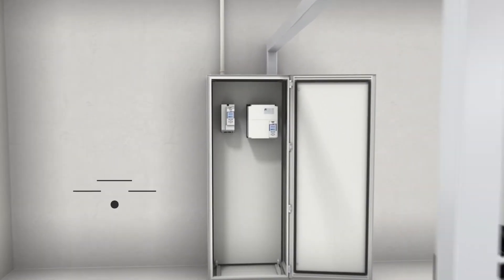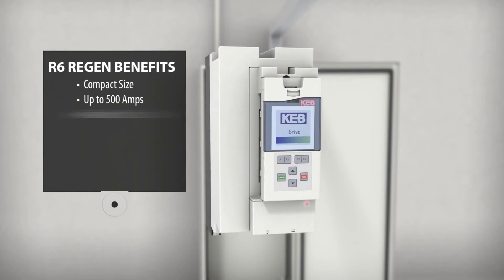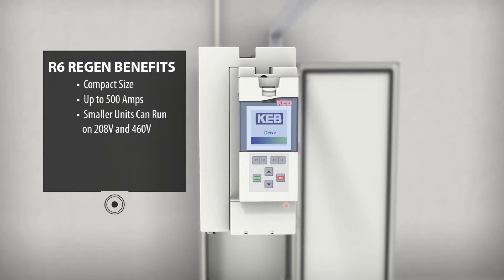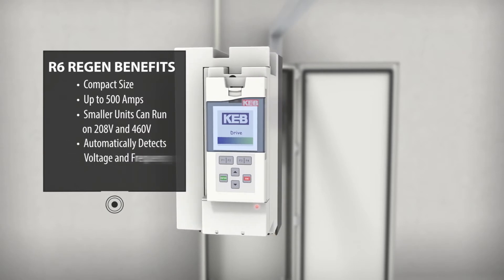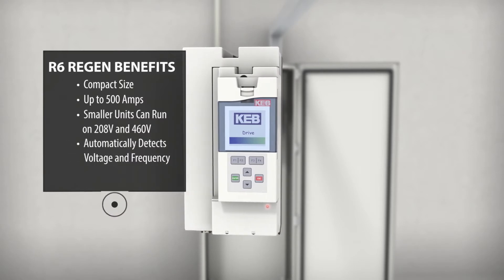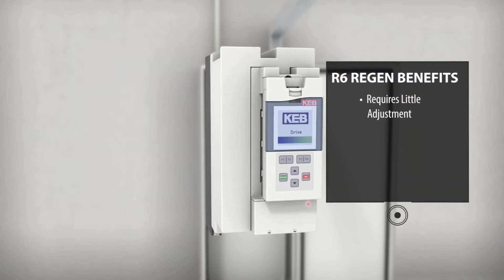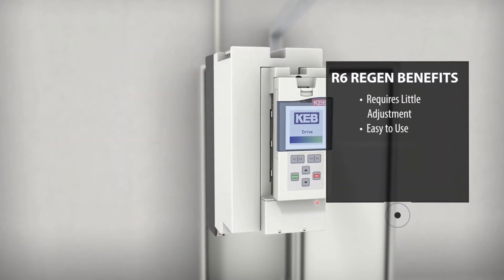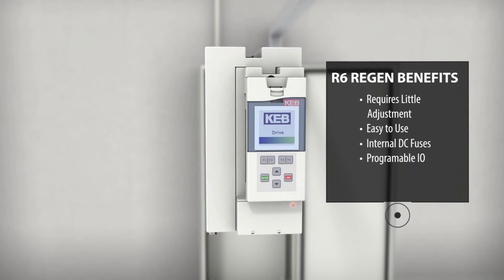The R6 is very compact and is available in capacities up to 500 amps. The smaller units can be used on both 208 volt and 460 volt installations and automatically detect the mains voltage and frequency. The R6 units require little adjustment and are easy to use. They feature internal DC fuses and programmable ION.